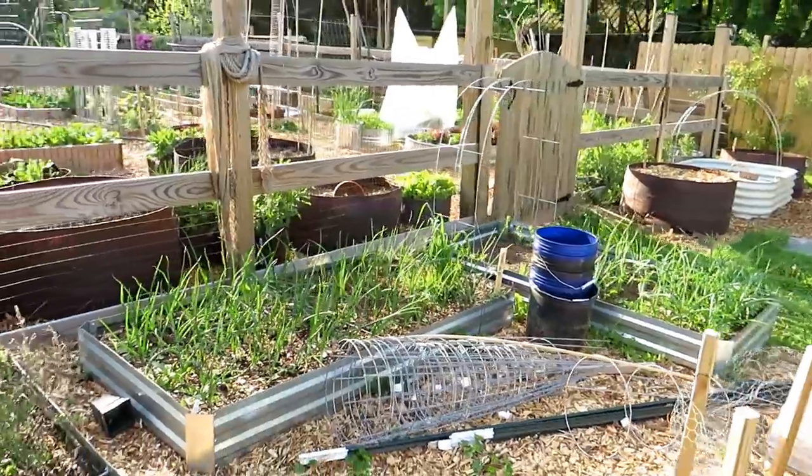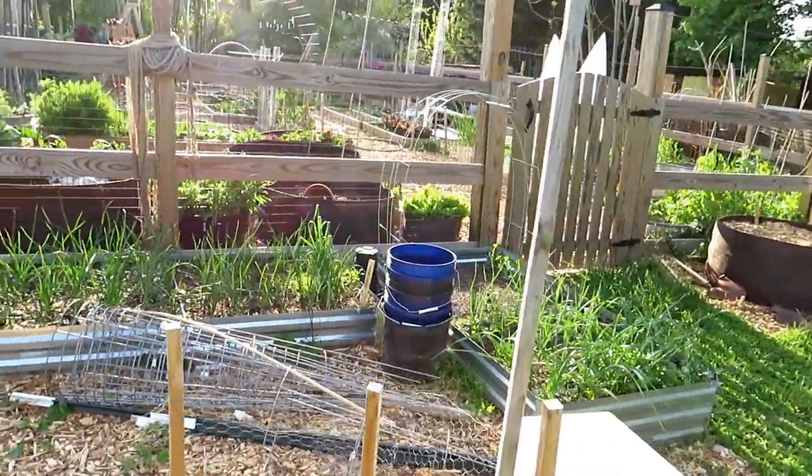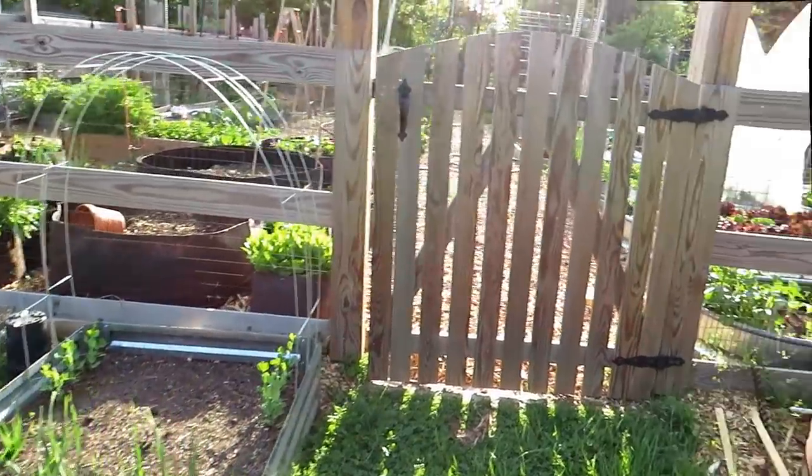So far I haven't been able to find a lot of wireworms — they're there, but I did treat them with a neem oil drench and that seems to be working. Before I talk more about that, I want to see how well they do.